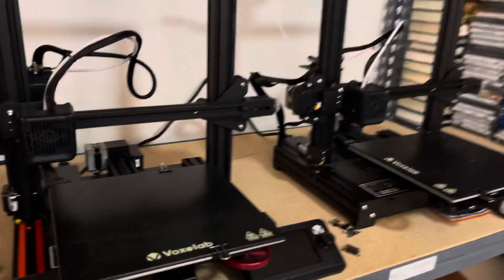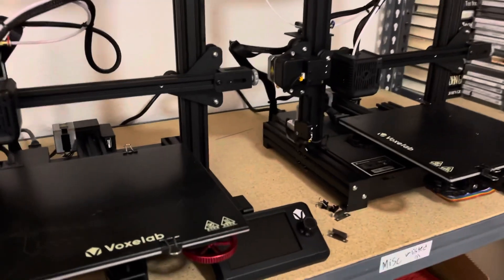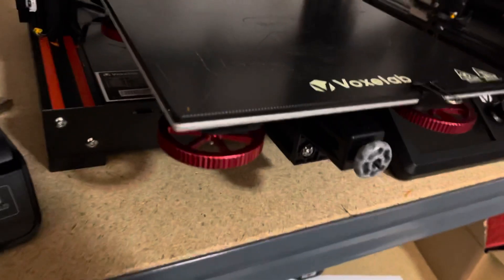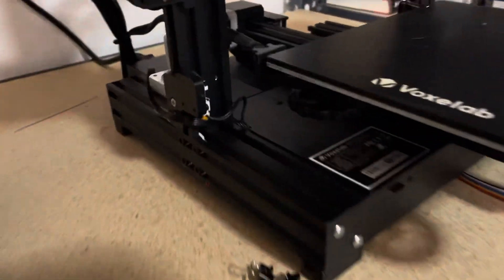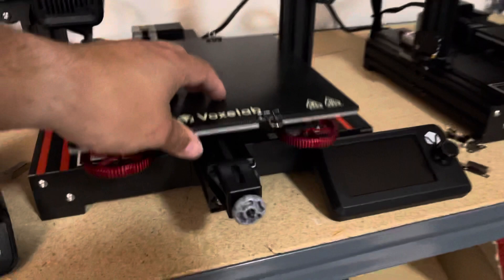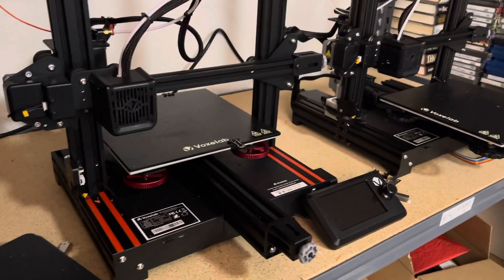Hey guys, what's going on? Everyone that's into 3D printing and wants to get into it, the VoxLab is a great printer. This is the VoxLab Aquila. It's equivalent to the Ender 3 Pro and it's only $180.